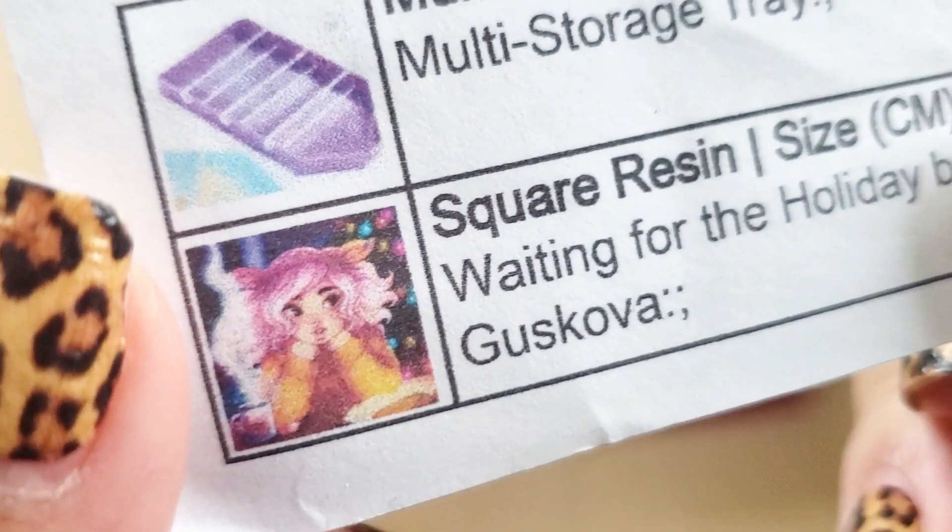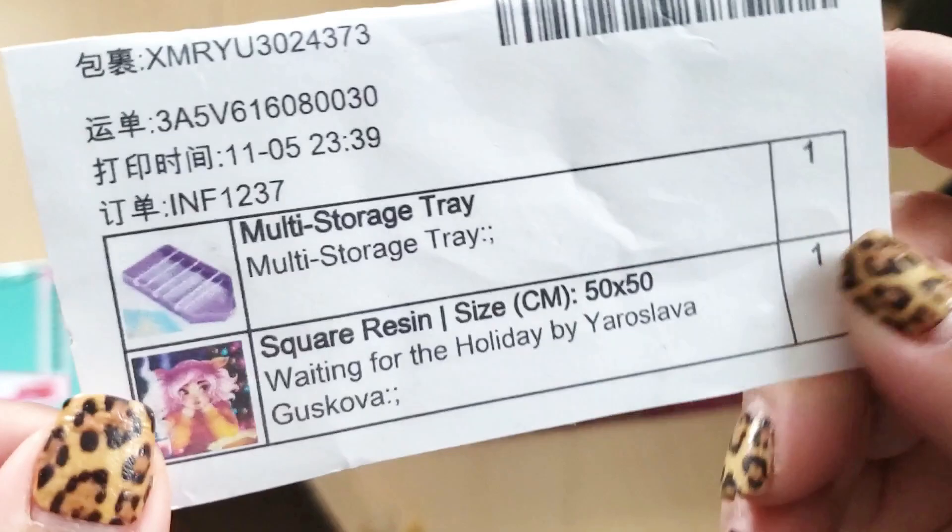So it comes to us shipped in a box, a box within a box, and then there's this. Here is the diamond painting they sent me.